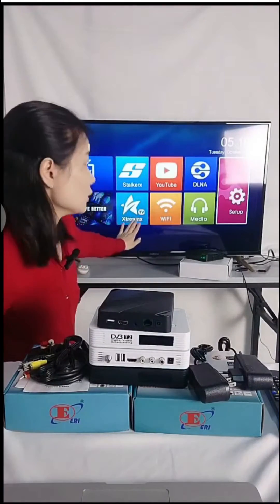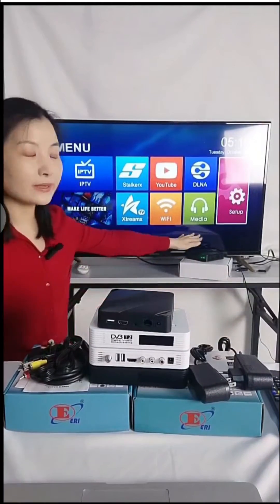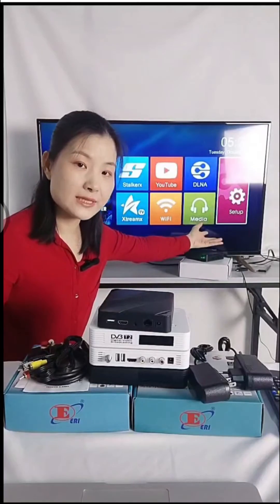Here you can see the Stalker protocol and the Xtreme protocol options, as well as YouTube. This is the Wi-Fi setting. For internet connectivity, there are two ways: through the Ethernet port, or via Wi-Fi. Currently, we are connected through the wired Ethernet port.